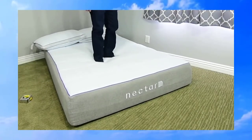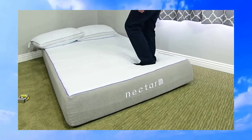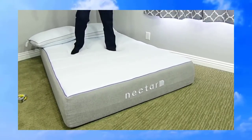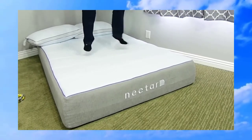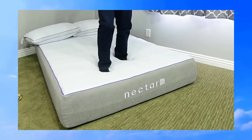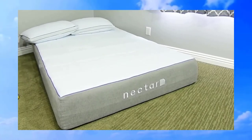If you're sleeping with someone, I wouldn't imagine they'd feel you moving around too much. When you jump on it you can feel yourself sinking into the memory foam, but it's super responsive and comes right back. It feels like you've got a little cushion pushing against you, which is really nice.